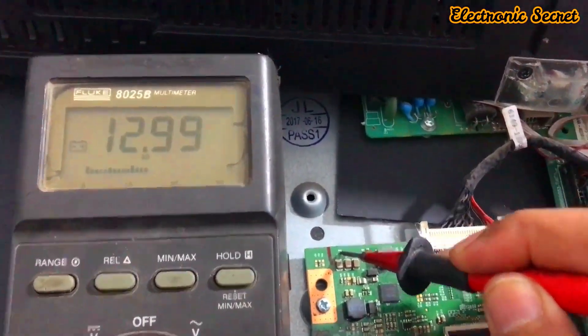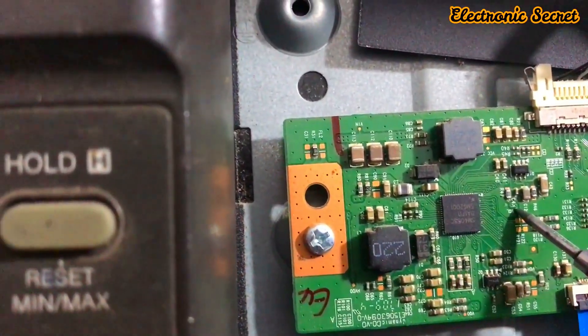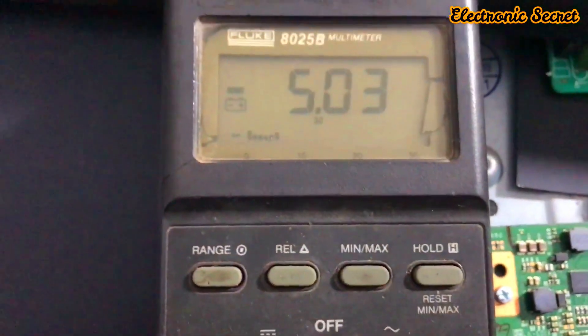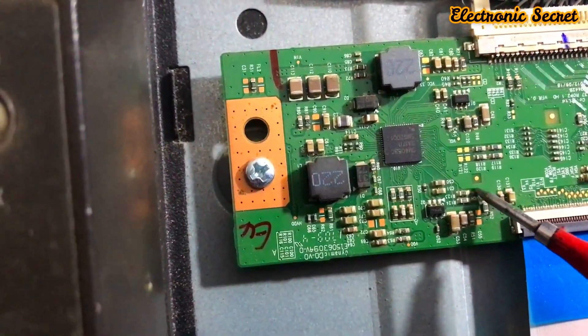First of all, check the Vin voltage — it should be 12 volts. It is okay. Then check VGL, which should be around minus 4 to minus 6 volts. It is okay.